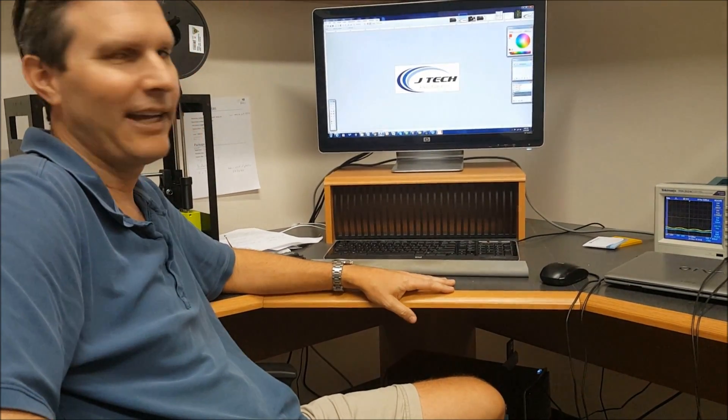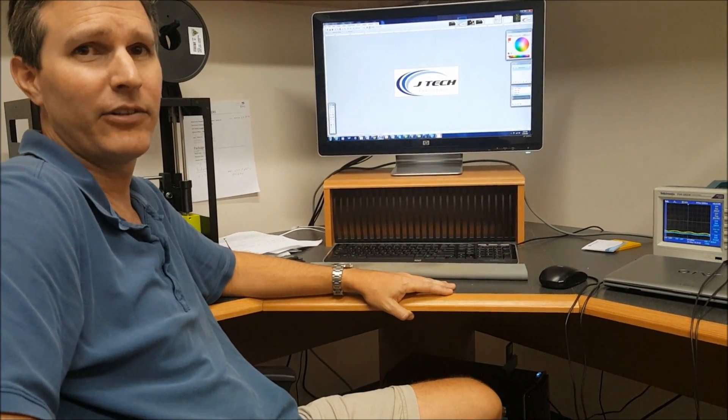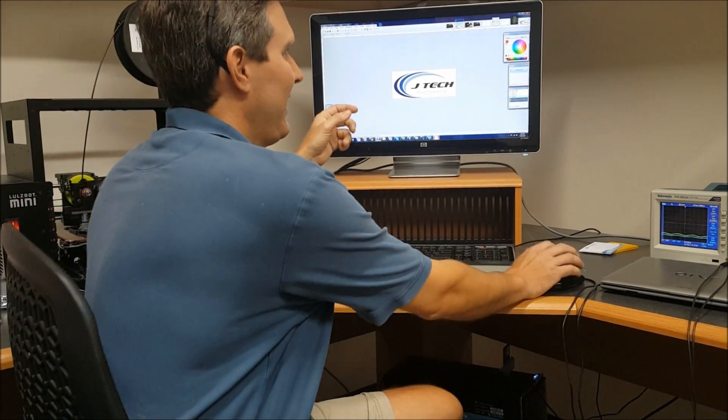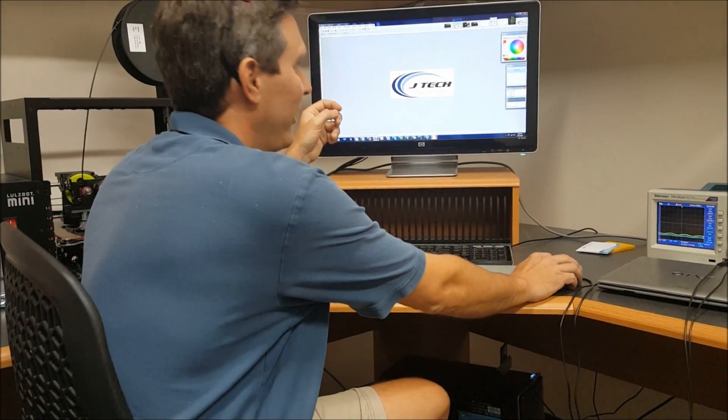Hi, today we're going to be learning how to engrave a logo using laser etch software on anodized aluminum. First, we're going to take the logo — you can see it's in color — and we're going to have to transfer it to black and white.